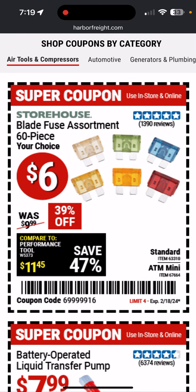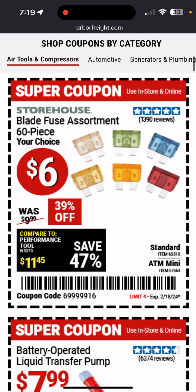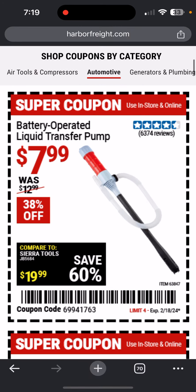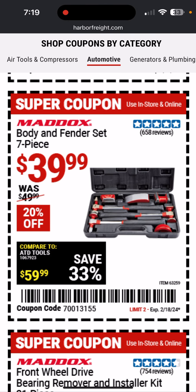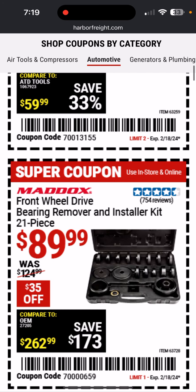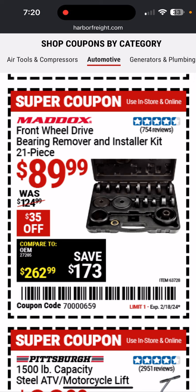Here's some blade fuses — nice to have if your car takes these. Keep them handy, $6, good deal. This thing takes D batteries — transfer pump, I would avoid it. I have this body and fender set; it's got a good variety. Here's a bearing remover and installer kit, only $90. Stuff like this you can rent for free at AutoZone, O'Reilly type stores — you pay the price of the tool, check it out for a day, return it and get your money back.